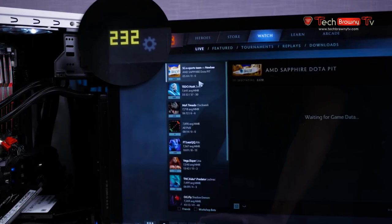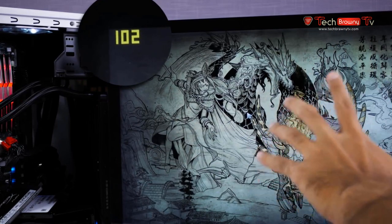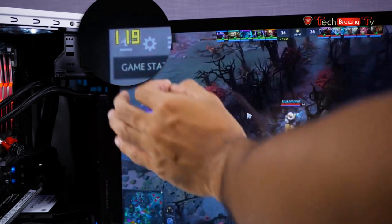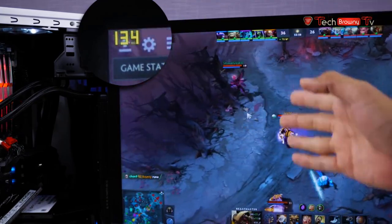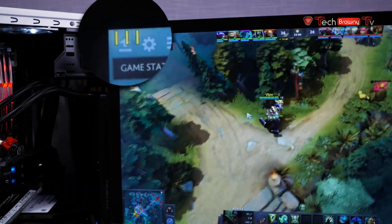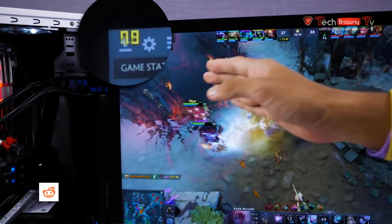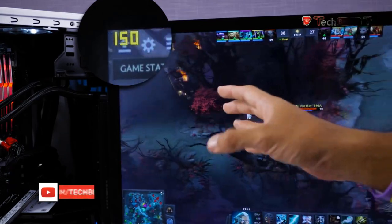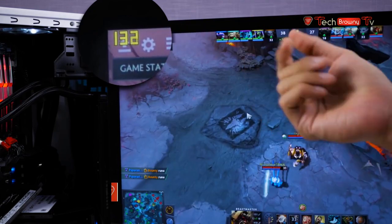Now we're in Dota 2, watching a game — basically the same as playing. At the menu we're getting more than 200 FPS. In-game, the minimum I can see is 120, averaging at 130 FPS. A word of caution though — I wouldn't fully trust this counter, as Dota 2 is known to have issues even with a GTX Titan X performing under 100 FPS. With a lot of characters on screen we're getting at least 80 FPS, averaging around 90. Bear in mind everything is maxed out, including shadows at Ultra.